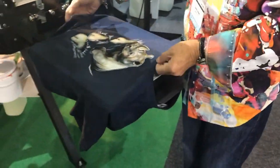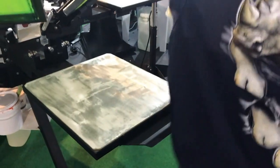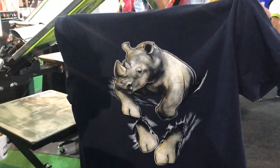Take your shirt off — grab it top and bottom, you can pop it and drop it. There's our finished print. It now goes into the dryer to be fully cured so that you can wash it and do whatever you want.